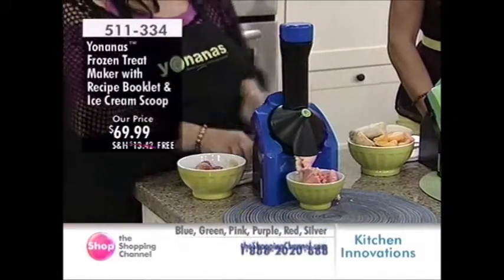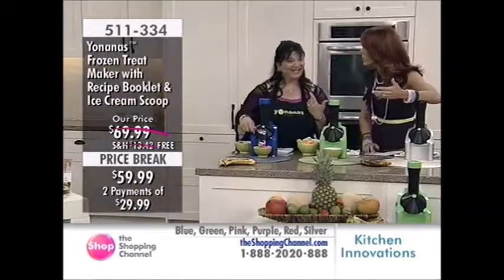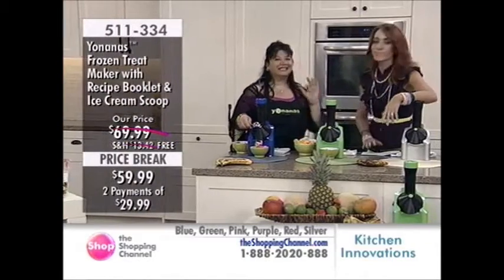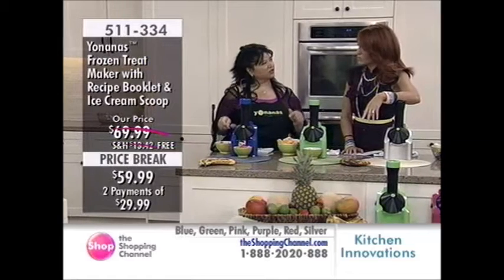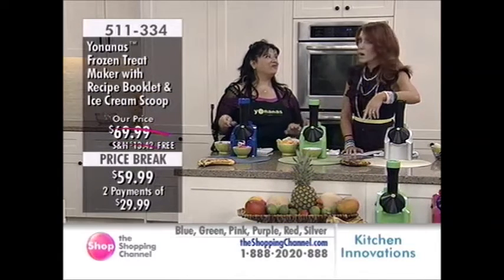If someone is following a specific diet — let's say a point system — this is zero points. Zero. Did you know that Dr. Oz loves this machine? It was on the doctor show, on Oprah. Everybody loves this machine.